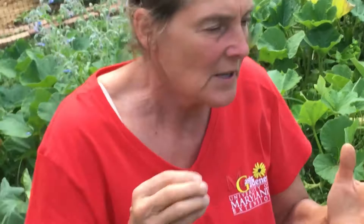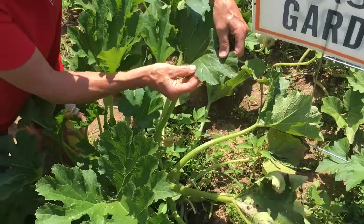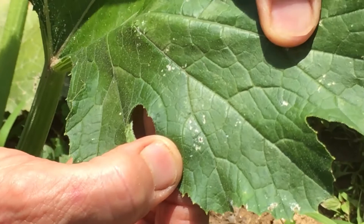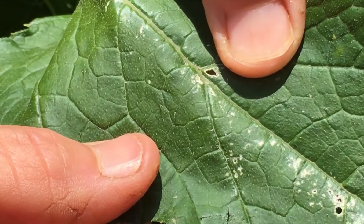They do suck on the leaves and cause a stippling effect. Here's some stippling on the foliage — see these whitish little sections? This is where something sucked the juice out of the back of the leaves. Here's another splotch indicating stippling, which is from an insect sucking. That's what they do.